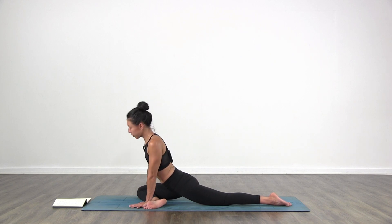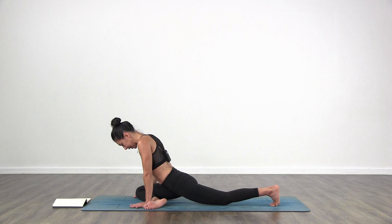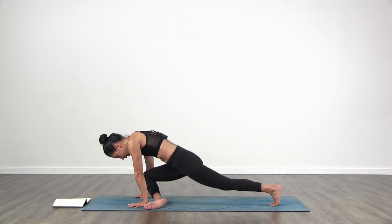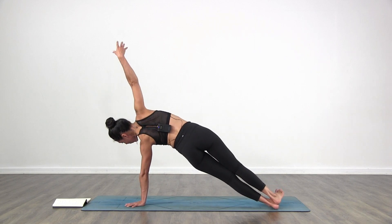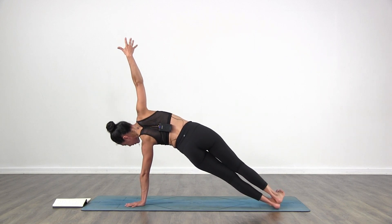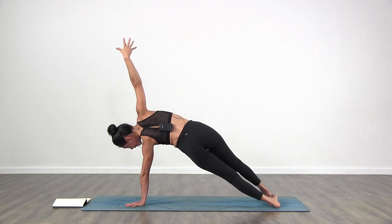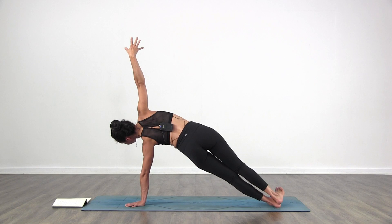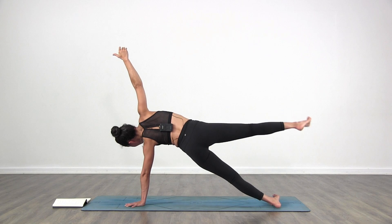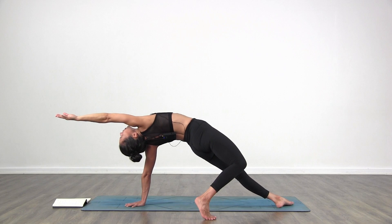Bring your hands back to the floor. Tuck your left toes under. Side plank — push yourself up. Left hand stays on the floor, right foot goes back to join the left. Right hand opens up towards the ceiling. If you need to modify, lower your left knee down on the floor, bring your right foot in front of your left — or keep your legs and feet together. Find the breath. Lift that right foot up towards the ceiling, then bring it behind you.